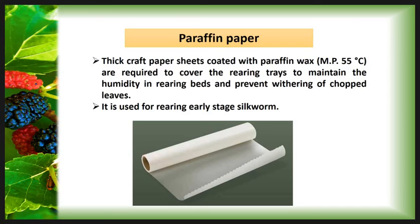Then the Paraffin Paper. It is a thick craft paper sheet coated with paraffin wax. The melting point of the paraffin wax is 55 degrees Celsius. It is required to cover the rearing trays to maintain the humidity in the rearing bed and prevent weathering of chopped leaves. It is used for rearing early stages of silkworm. The main aim of the paraffin paper is to increase and maintain humidity in the rearing bed.